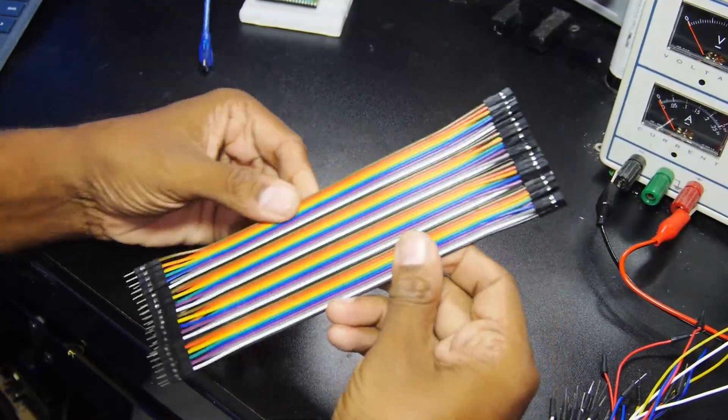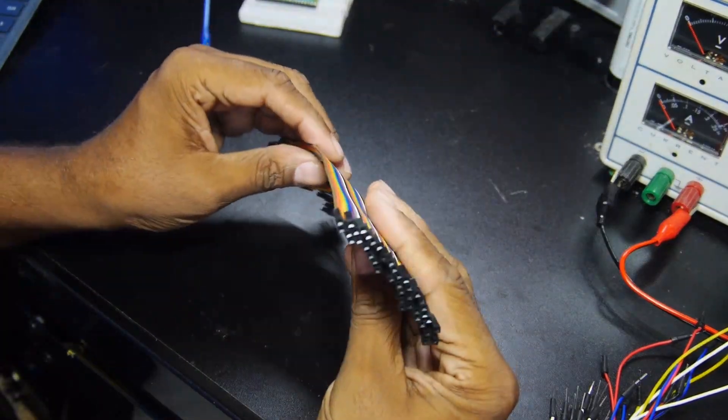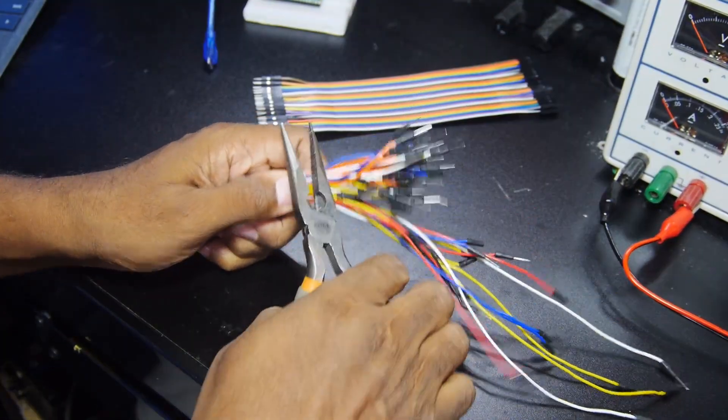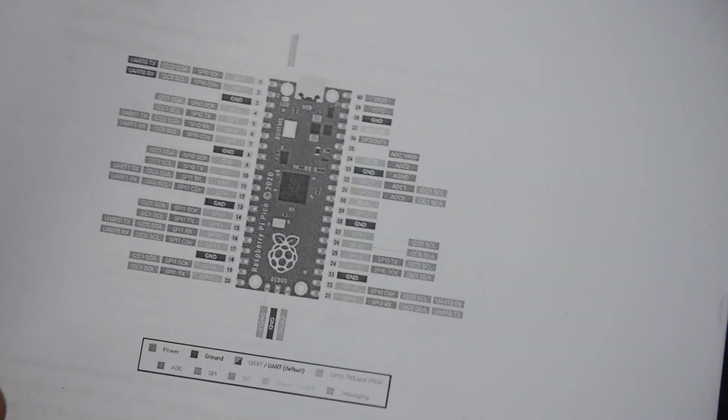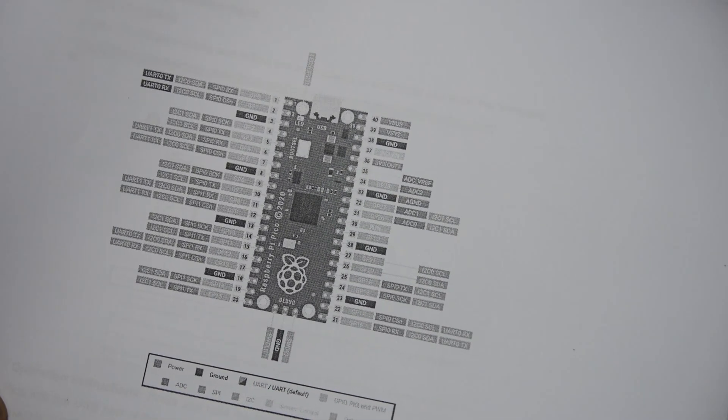There's a whole host of ribbon connectors and jumpers included, which will be used to wire up all the various parts. I also printed out the pin diagram for easy reference.